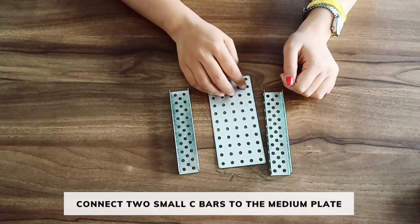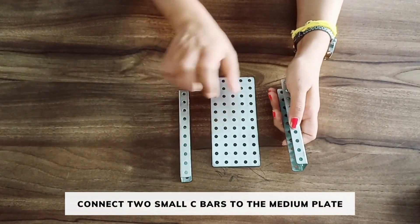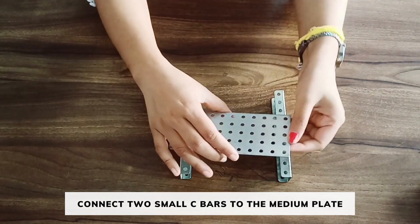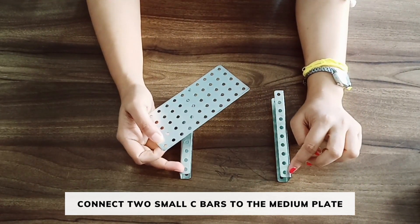First we will take a medium plate and two small C-bar. Adjust the medium plate with the two small C-bar in this view. The first holes of the C-bar should be connected to the first hole of the C-bars.